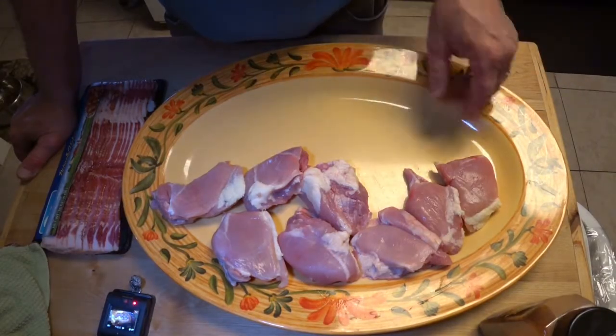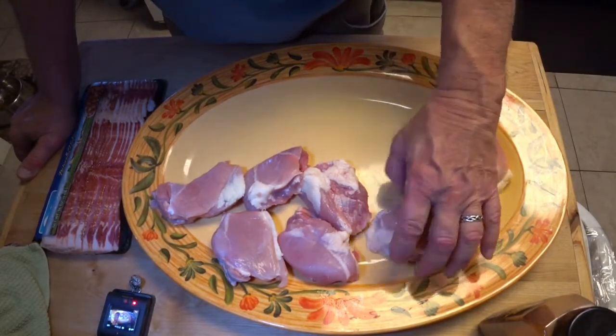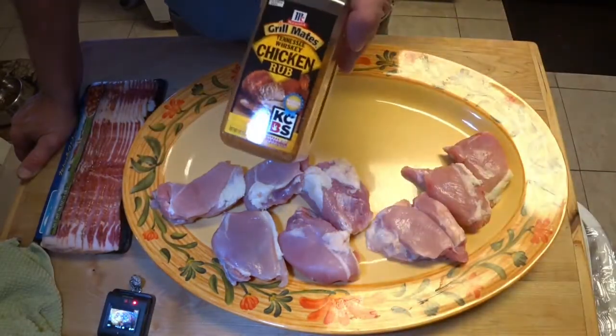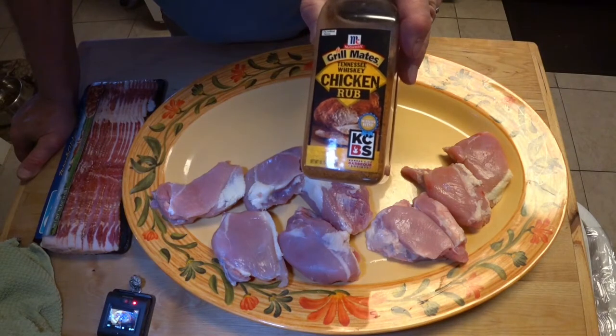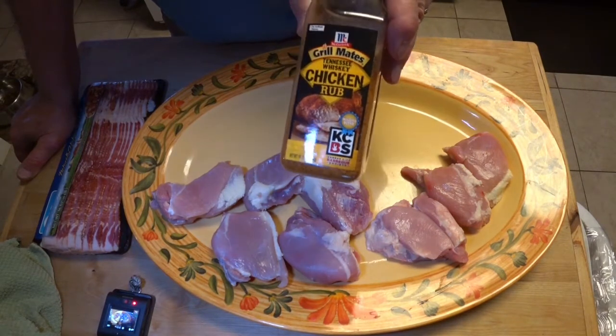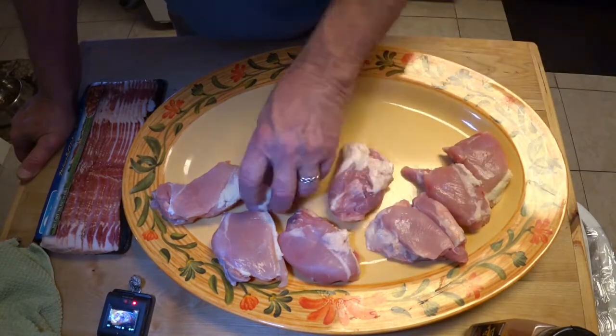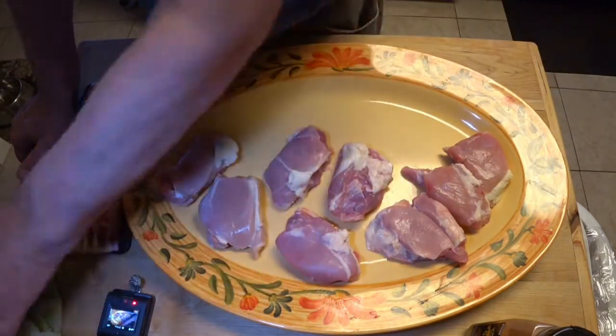I have some boneless skinless chicken thighs, eight of them by my count. We're going to first season those with Grill Mates Tennessee Whiskey Chicken Rub and let this set for about 10 or 15 minutes, and then we'll get to the next step.